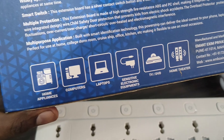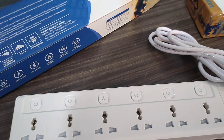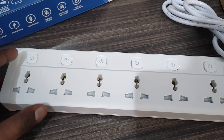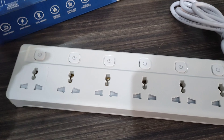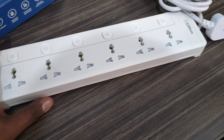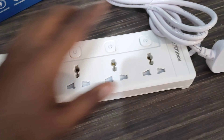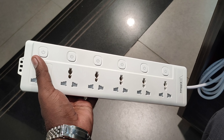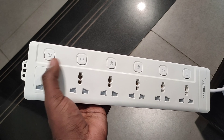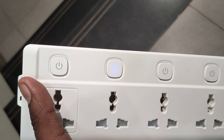We can use it as a multi-purpose application. We are connected to the phone and we can identify the plug. We can use it as an option to use the technology. Let me show you how to connect the plug. I'm going to show you how to switch the LED.